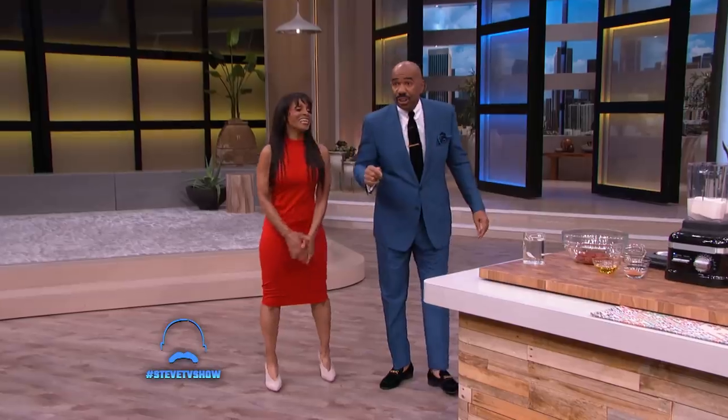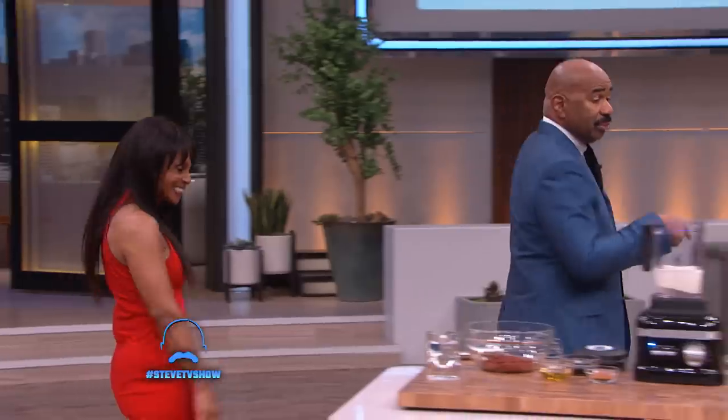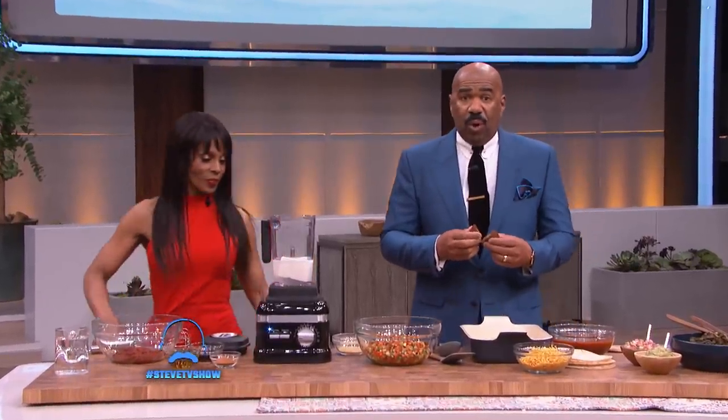She attributes this to being a vegan. Now that I have your undivided attention, come on over here. Today you're gonna make your number one bestseller and one of my favorites — enchilada pie.